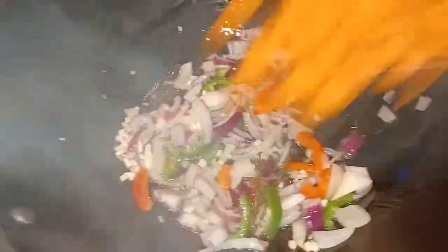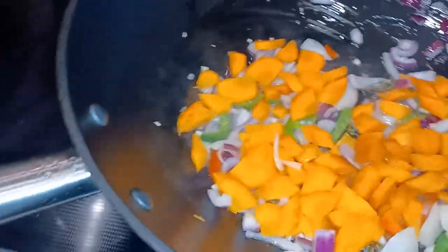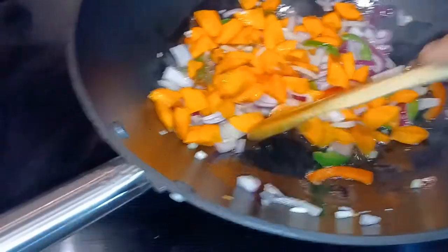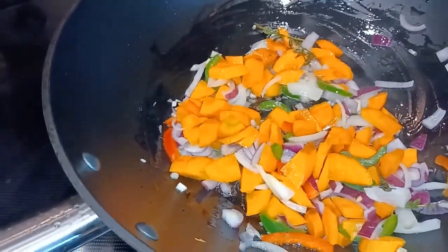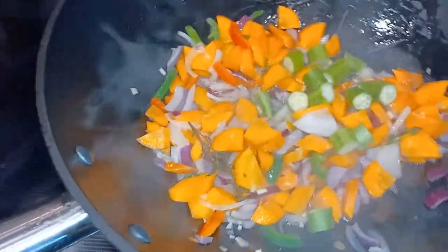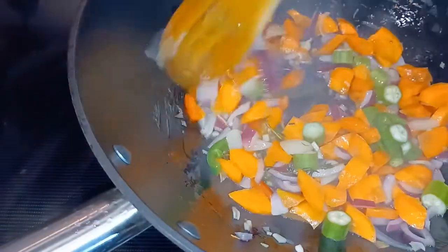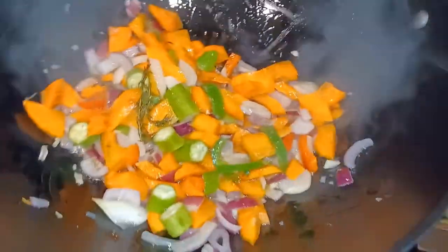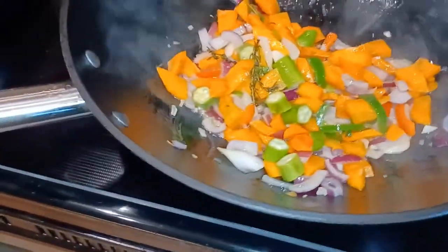My grouper is simmering down, so I'm going to start on my vegetables. About three tablespoons of olive oil — going to add my carrots. Now I'll add my okra as well.